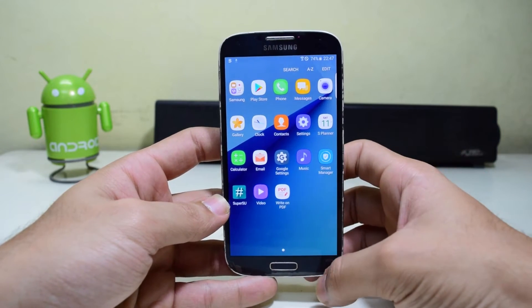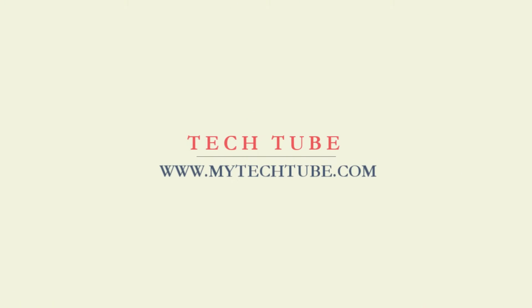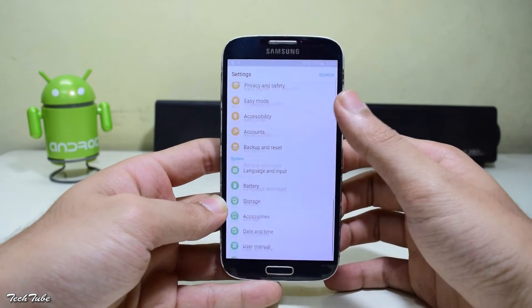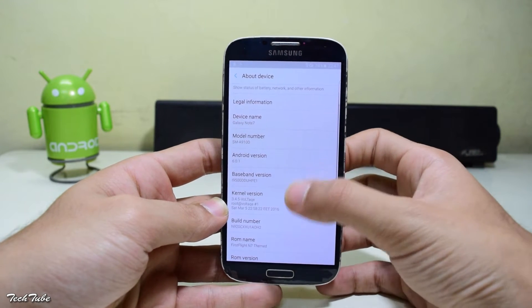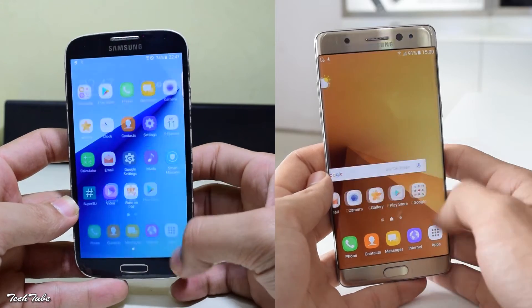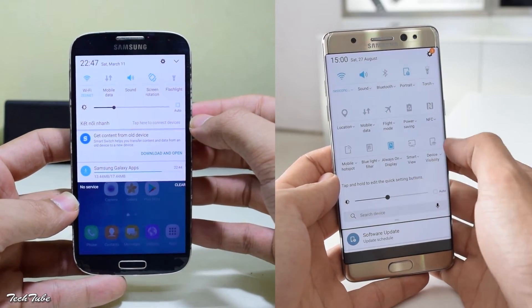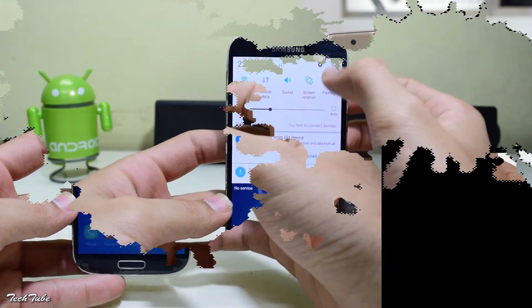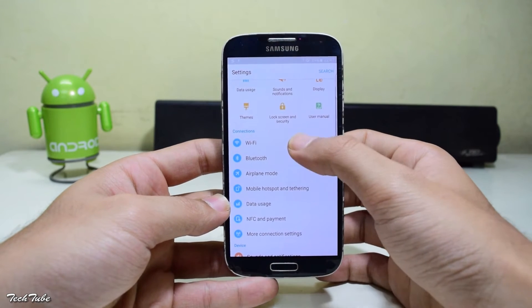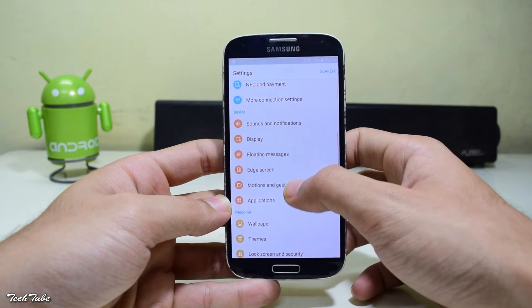Today we're gonna install the Note 7 ROM on the Samsung Galaxy S4. This is how the ROM looks on the S4 — it runs on Android Marshmallow 6.0.1, which is not the latest but still better than stock Lollipop. The home screen and app drawer completely mirror the Note 7. The quick settings panel and notification panel are also quite similar to the Note 7. You get Wi-Fi, mobile data, and network features, as well as floating messages and the edge screen from the latest edge devices.